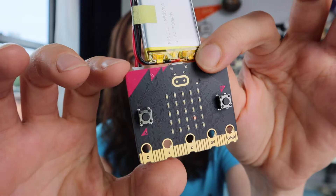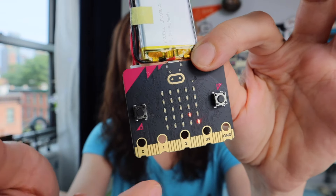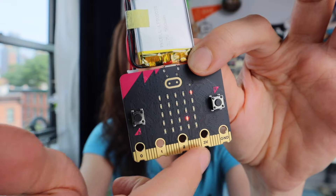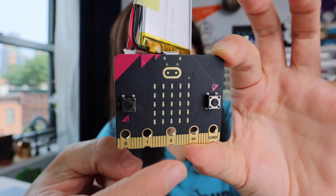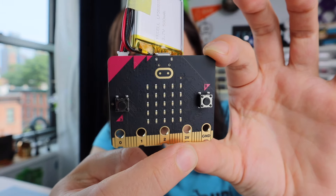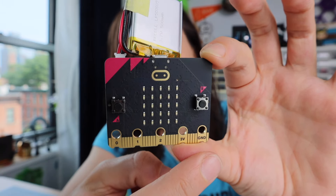Next up, let's talk about the microbit itself. We'll be connecting the LEDs to the microbit through the pins on the bottom. We saw that this is pin 0, pin 1, pin 2. 3V stands for power or 3 volts, and GND stands for ground.